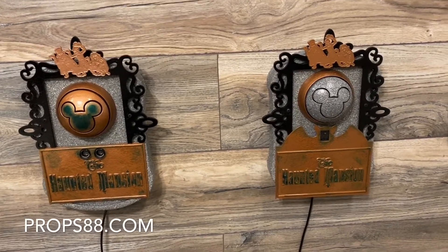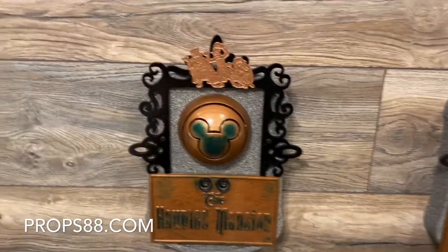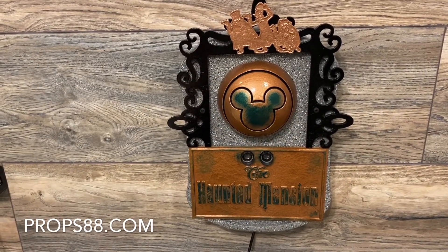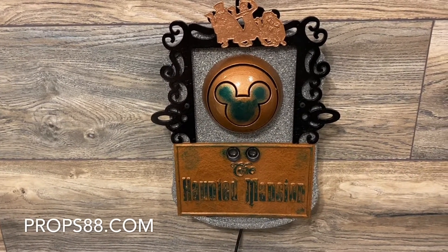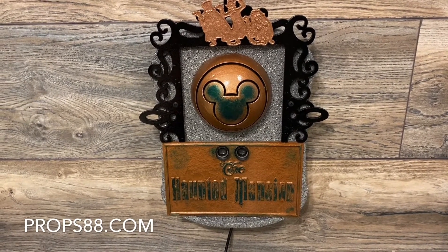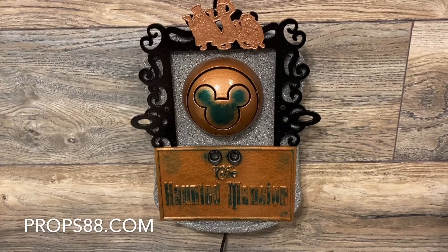First we'll do the normal motion sensor, like this — just up, down, anywhere in there, and you'll see it goes off. And then you'll hear the music, whatever we're playing. That's just the motion sensor.